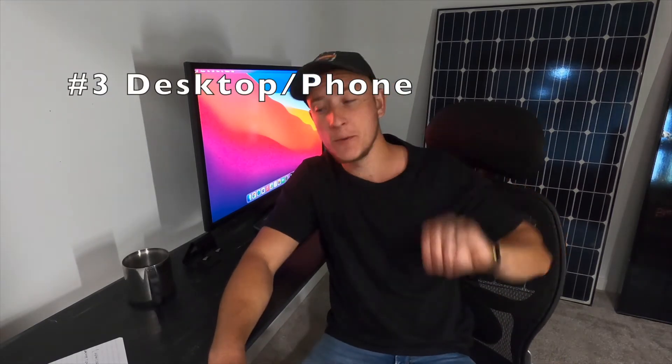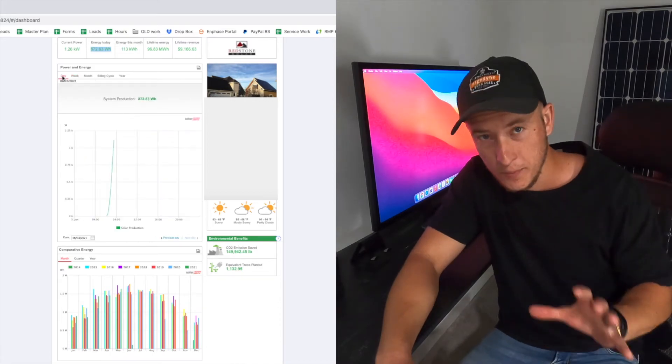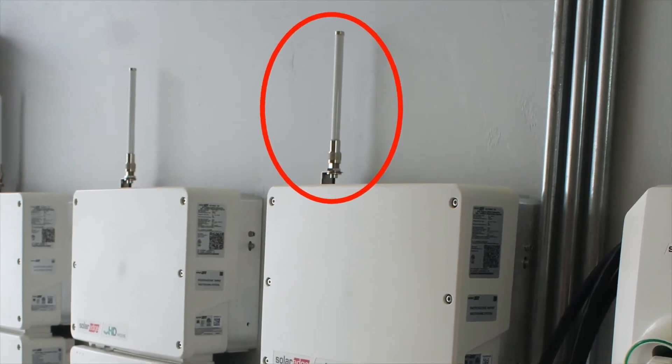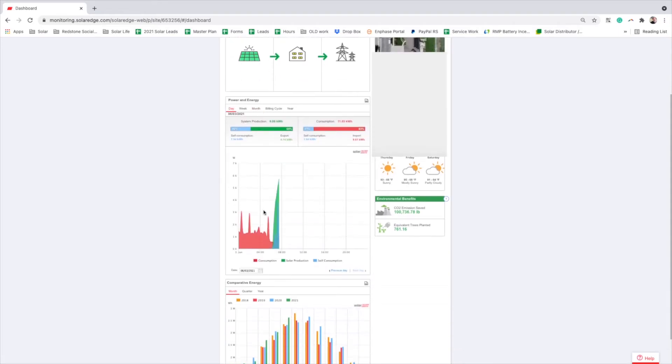Option number three is viewing the production of your system from either your phone or your computer. Your solar panel inverter will need to be connected to the internet for this feature. You may see an antenna or an Ethernet cord on your inverter or on your electronics that would let you know that you are connected with a hardwire, cellular, or Wi-Fi kit. This is going to be the option that will allow you to see the most data. I would caution that if your system is not connected to the internet, it would be very important for warranty purposes to connect your system to the internet, and your inverter will report to the manufacturer and you'll be able to display your production numbers online.